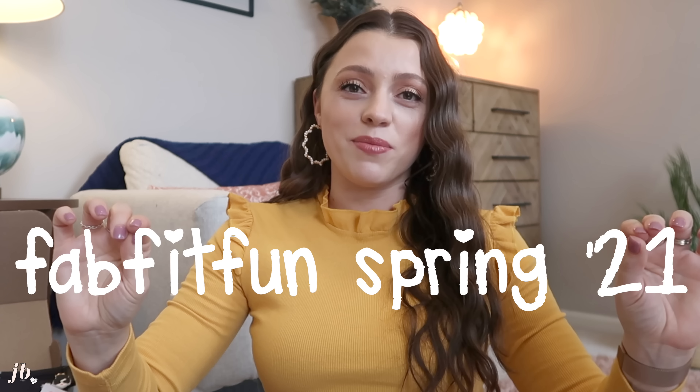I just got my FabFitFun box for spring 2021 in the mail and I have been playing around with some of the things and oh my gosh, I have already discovered some new favorites. So I want to share that with you guys. I did want to take a second to thank FabFitFun for sponsoring this video — I'm continuing my long-term partnership with them and I'm so excited about that.